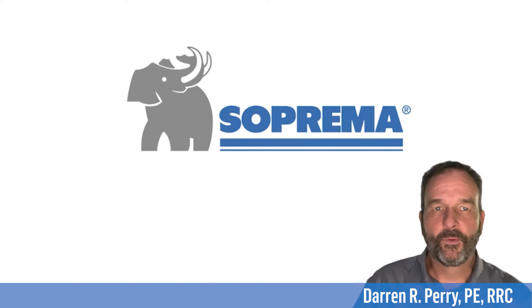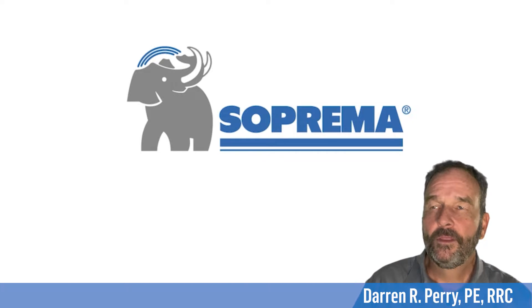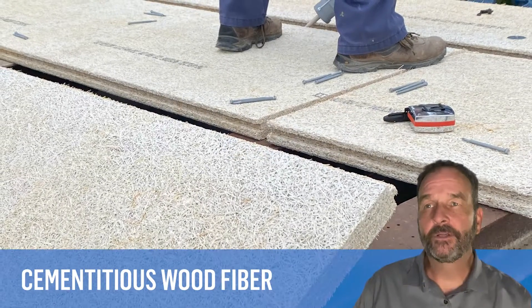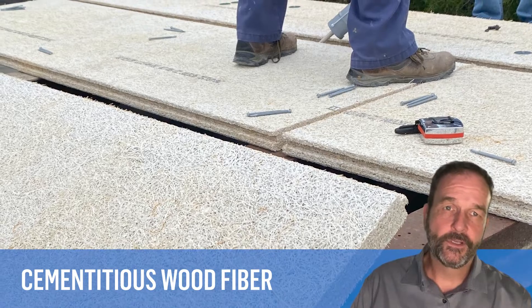Hi, I'm Darren Perry, Director of Technical Support at Suprema U.S. This video covers some common issues related to cementitious wood fiber roof decks and includes guidance when re-roofing buildings with these decks.